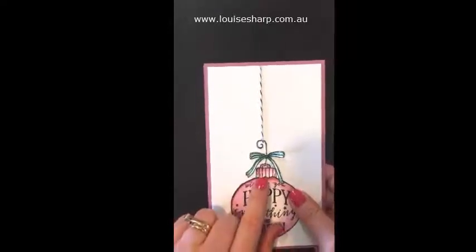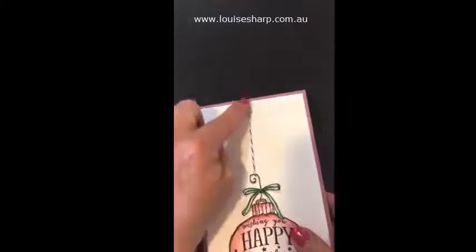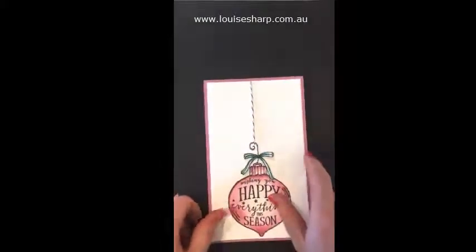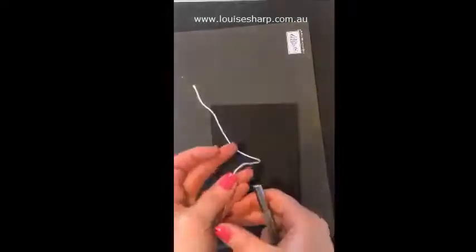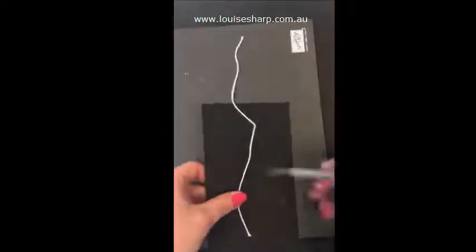Another tip is that I have put a hole in here so that you can get one piece of thread up the middle. I've used my piercing tool and my pierce mat. I'm using black with some white twine here — I did that so hopefully you could see it. I've pierced a hole already.